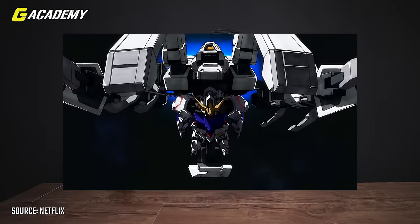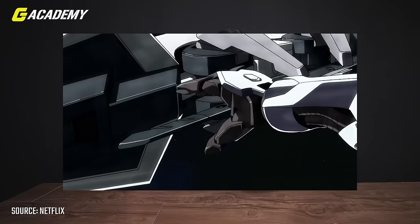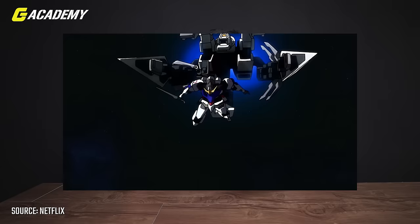With the fourth form, the weight distribution and everything is readjusted, so the Gundam Barbatos is actually at its peak performance during that time.